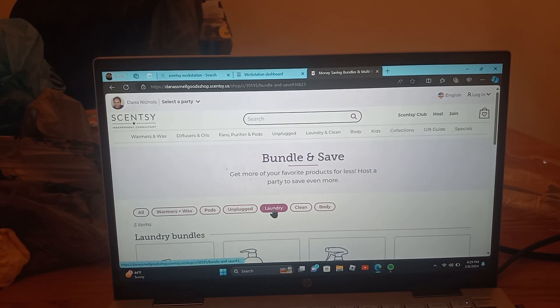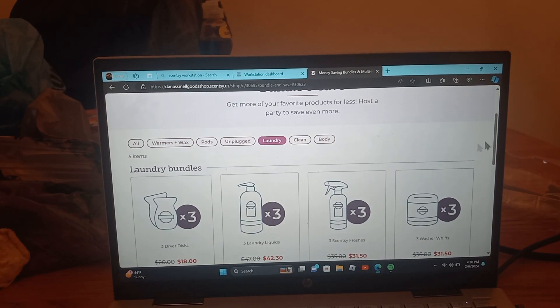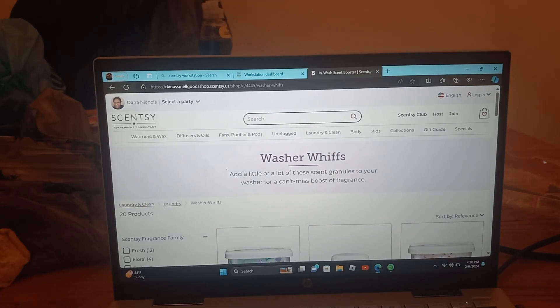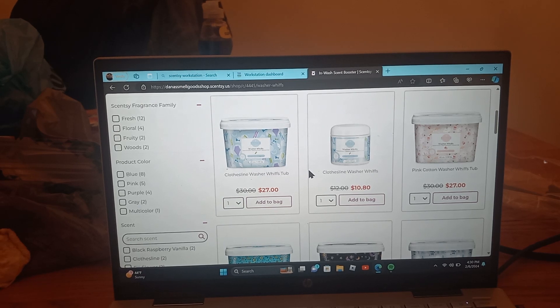Laundry is the same thing — everything is on sale. If you wanted just one item and didn't want the whole bundle, you can do that too — I'm just showing you what bundle and save offers. Let's look at washer whiffs: if you just wanted one, it's $30 but now it's $27. If you only wanted a single pack, it's $10.80. It's just saving you money, and this month is the best time to do it.